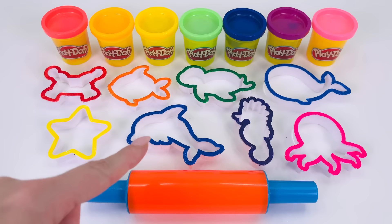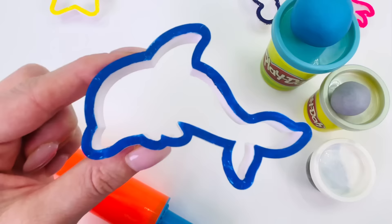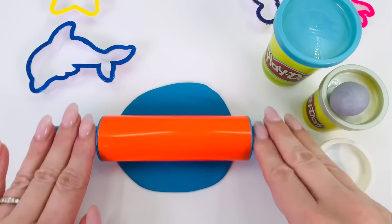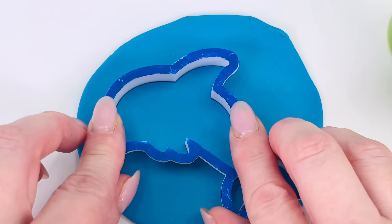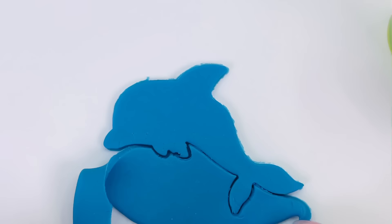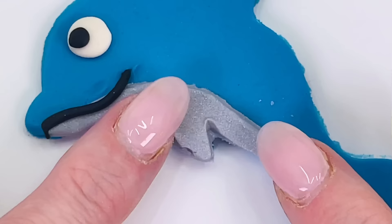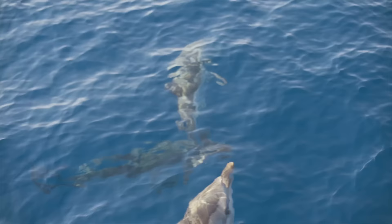Today we're going to make sea animals out of play-doh. Which one shall we pick first? How about this one? It's a dolphin. I have some blue dough — that'll be a great color. Let's roll it out with a rolling pin really flat so we can make our shape. I'll put the shape cutter into the middle of the dough and press it down. It looks amazing. Now we can decorate it — here's an eye, a little mouth, its belly, and a fin. We made our first animal, the dolphin.